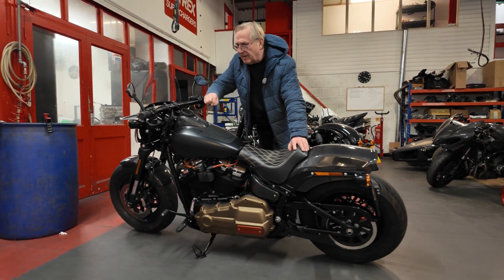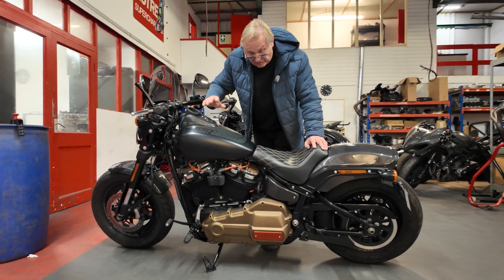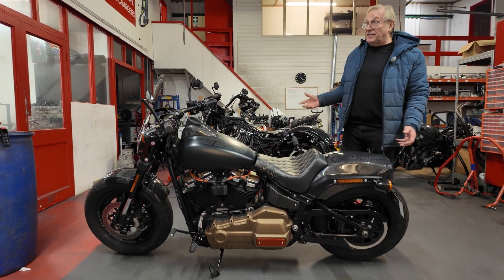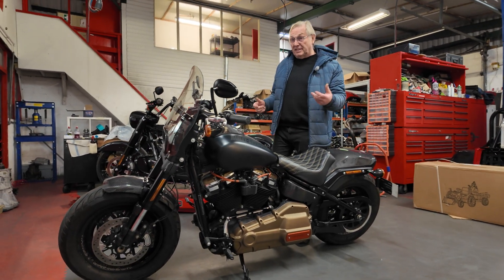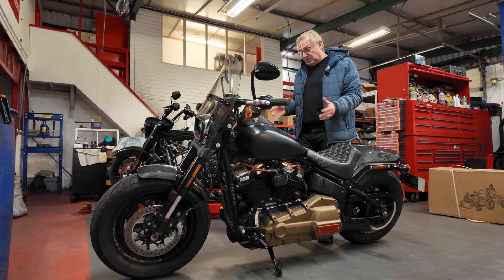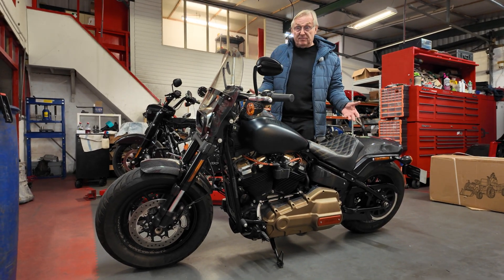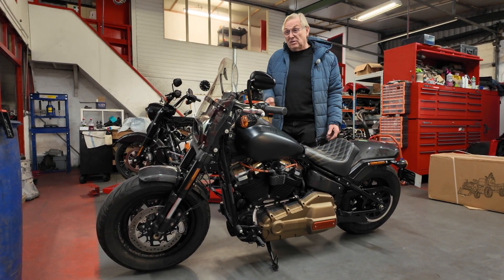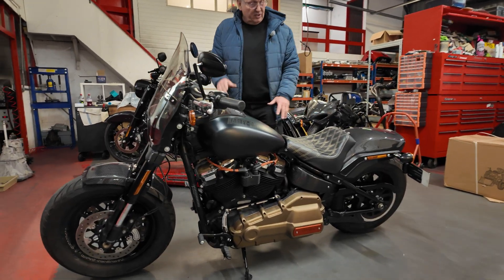We've had a Mars Harley here for some months — it arrived around August — and he had lots of different things going on with it. It had all been built but never run and never set up. When we got it we found the clutch wasn't operating properly. We waited for clutch parts, got them in, put some decent oil in it, got some clutch action back, put it on the dyno — and found the exhaust system would melt the clutch cable, which is exactly what it did. We ended up with molten clutch cable, then the wrong replacement cable arrived, and we had to wait again for the right one.